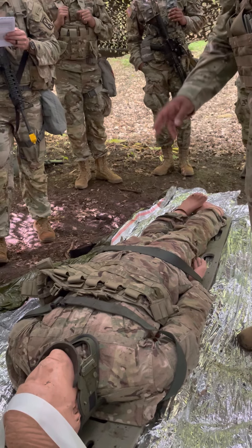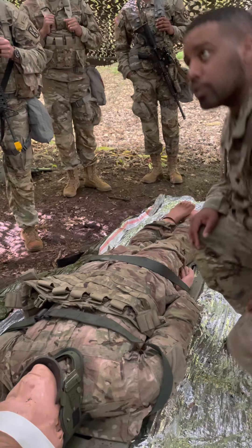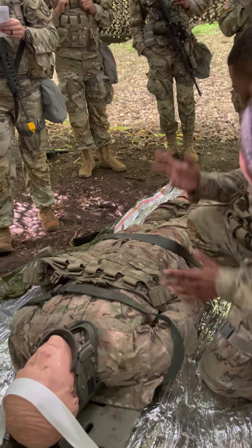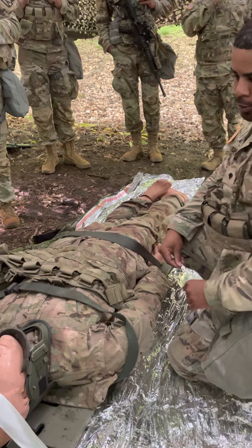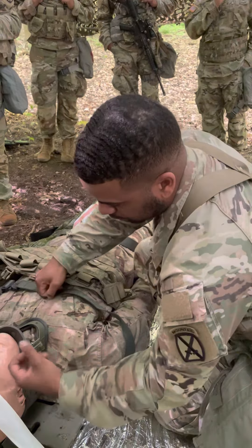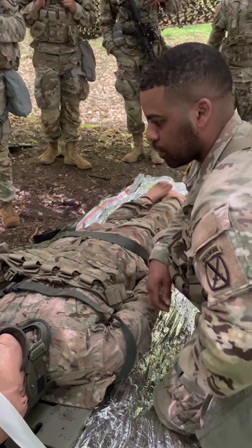Just remember you're trying to assess his level of alertness. You can say, 'Hey, how are you doing?' He doesn't respond. All right, so I've got to check the quality — you don't have to do both, just one. So I'll say that he responds to pain.